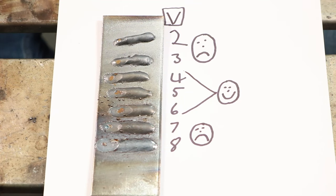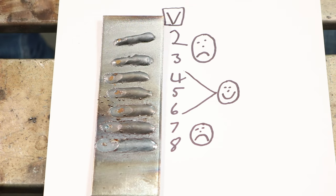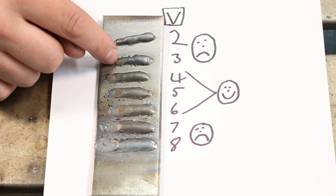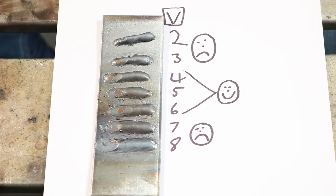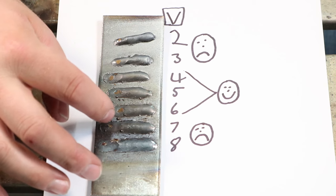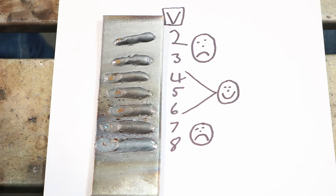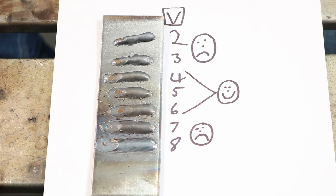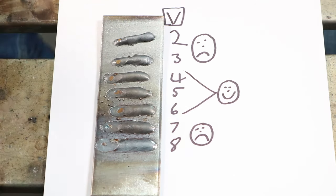Let's look at how the welds turned out. At voltage 2 the weld piled right up on top with little heat getting in — a real mess. It looks better with 3, and 4, 5, and 6 all look pretty good. At 7 and 8 you can tell they were running too hot — you see all those big BBs of spatter from those welds. Overall, 5 is right where I want to be.